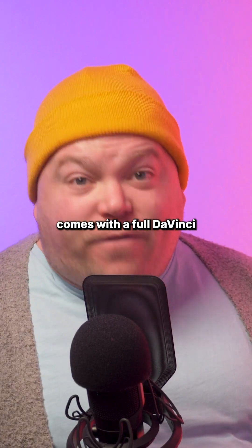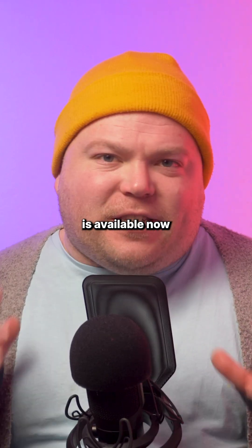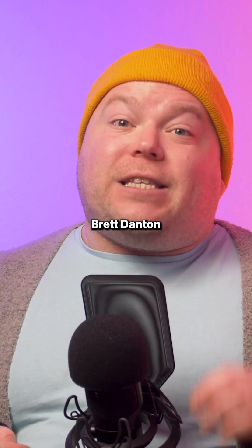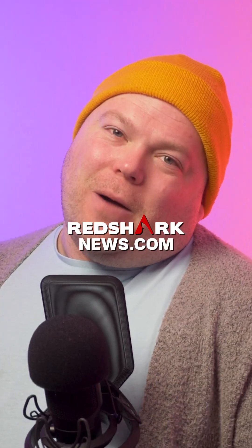Plus, each camera comes with a full DaVinci Resolve license. The body-only Ursa Cine 12K LF is available now from retailers worldwide. For a deeper dive into this camera, you can check out the interview I did with cinematographer Brett Danton on our YouTube channel, as well as RedSharkNews.com.